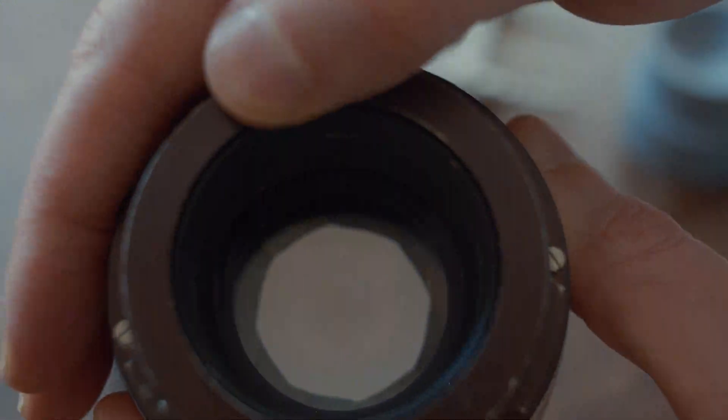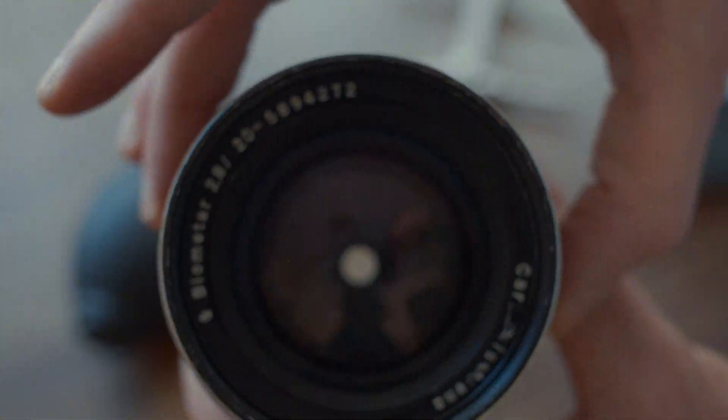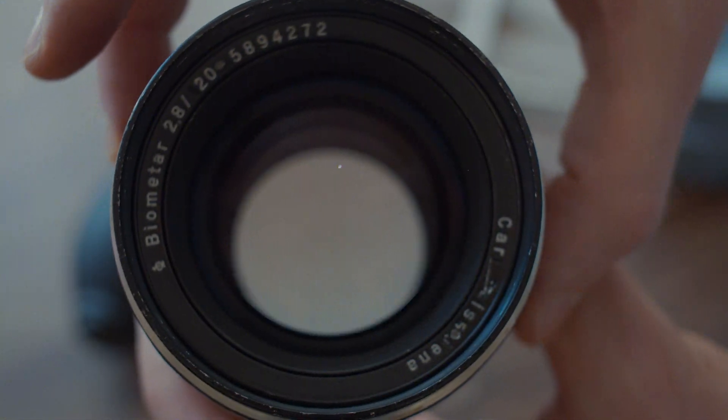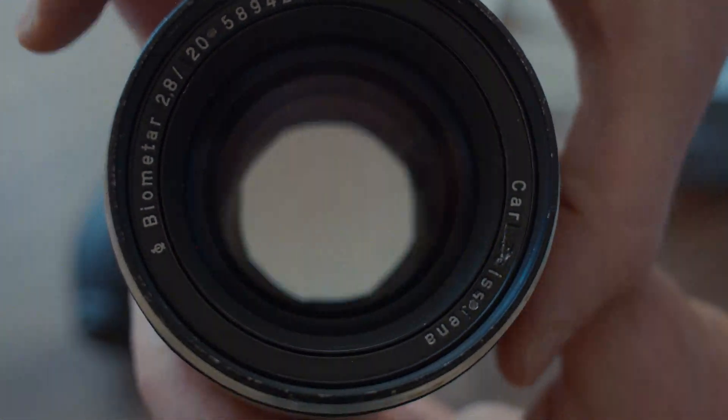This lever on the back - the stop-down aperture lever - had a spring missing which I needed to replace. I didn't film it because it was too much of a pain. All in all, huge success.